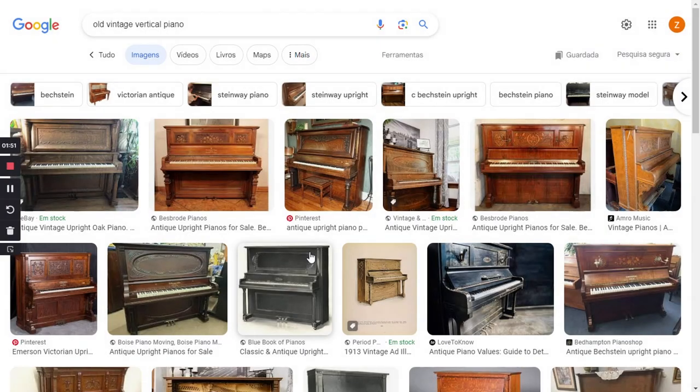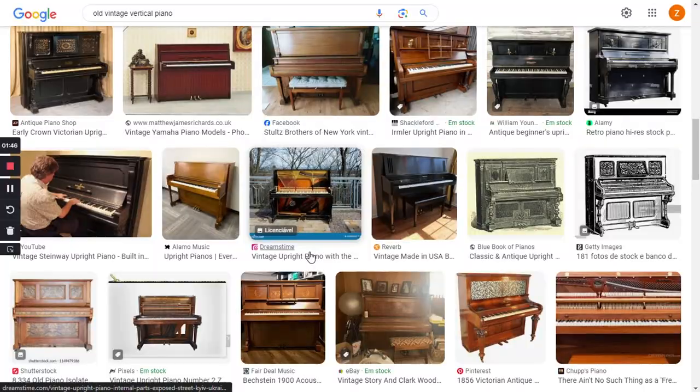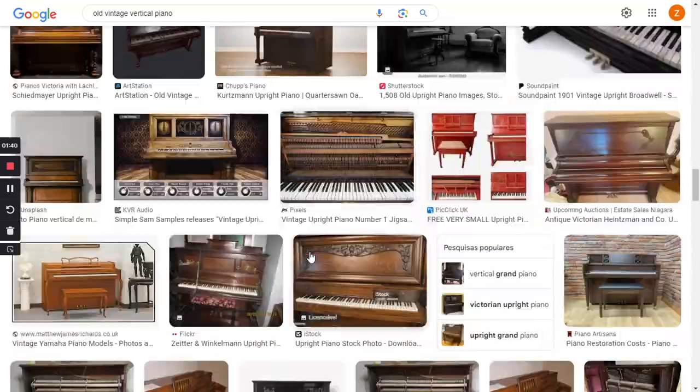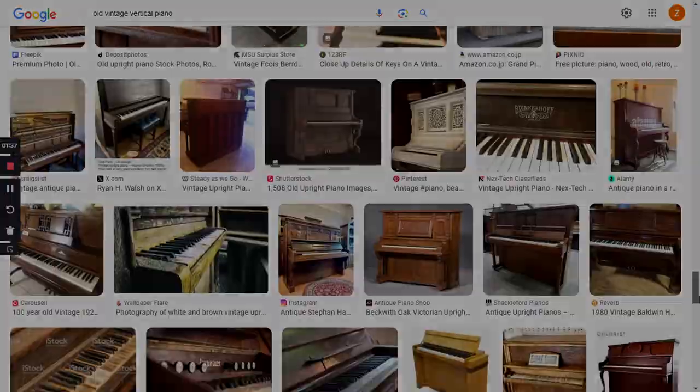I started looking for ideas for an old upright piano on the internet. I discovered that there are so many models that it's best to create a generic one. And that's what I did.